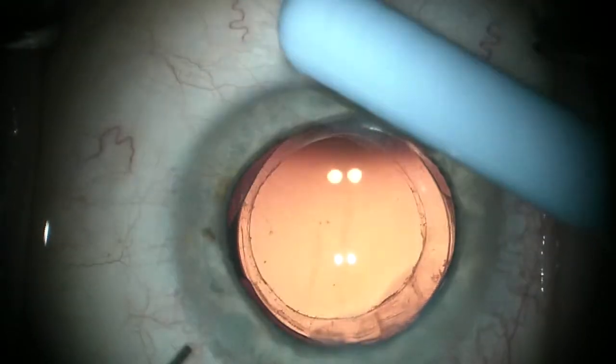Sometimes when the lens has been in there for many months — or two years, which is the longest I've been able to get one out of the bag.